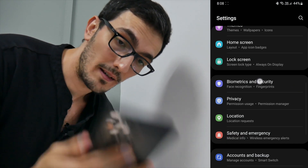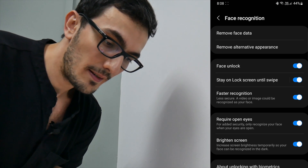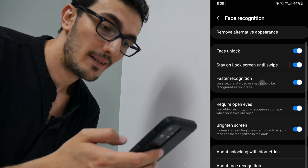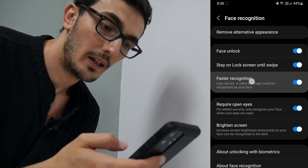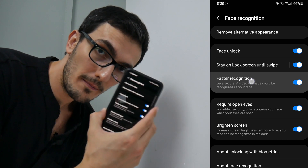In all fairness, there is a setting for the Galaxy under biometrics and security, and if you go there and you enter your pin, you could see a setting that is called faster recognition. And it says here: less secure — a video or image could be recognized as your face. So Samsung knows about this problem.